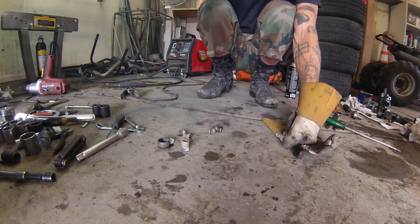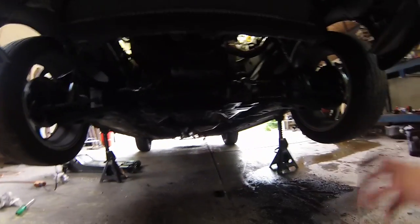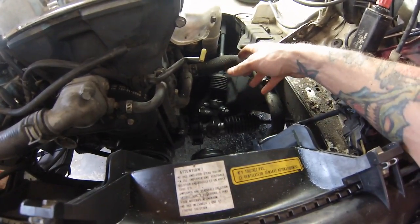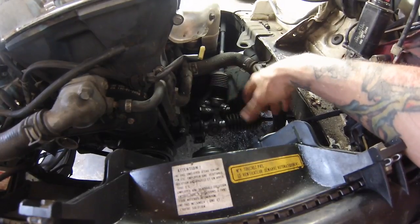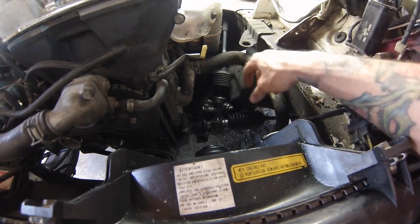I got everything buttoned in down here — got the inner tie rod ends pushed back in, got the washer flattened back out onto the flat side so it can't unravel itself. I also connected the upper, and because I disconnected the knuckle itself I may be off a couple of degrees. But I can take it around the block and that will tell me right away. I can pull it off and re-clock it. So I'll take it around the block, make sure the steering wheel is still centered — if not, I can pull it off, re-clock it, put it back on, and go from there.